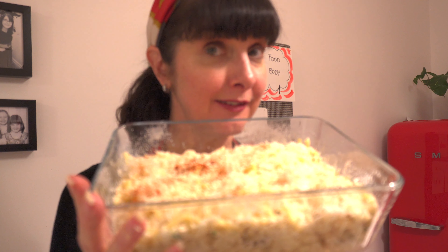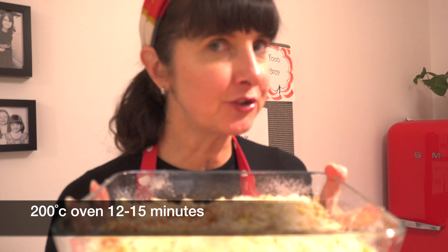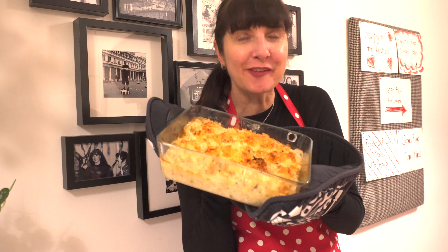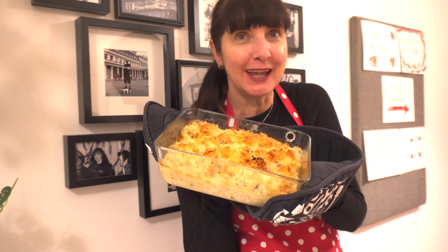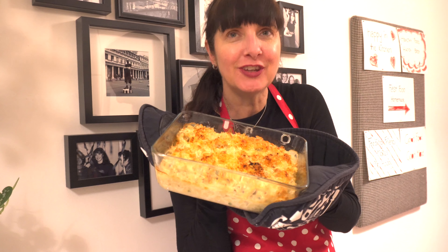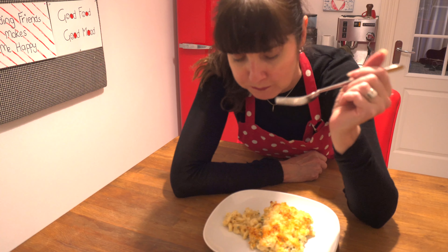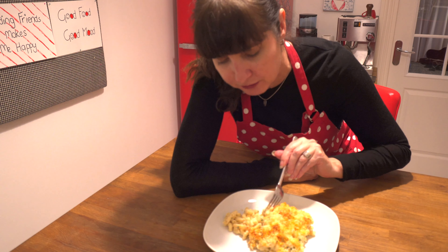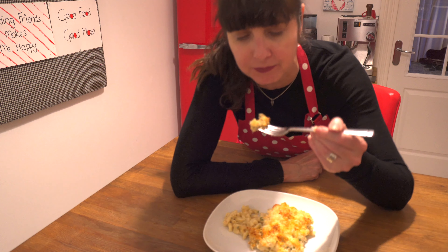The next step is to bake this until it's golden brown: 200 degrees oven for about 12 to 15 minutes. The mac and cheese has come out of the oven and it's bubbling and really, really warm. The cheese smells delicious — and now the crunchy top.